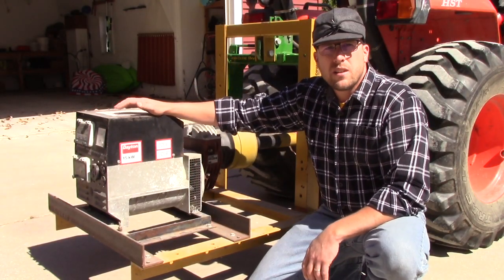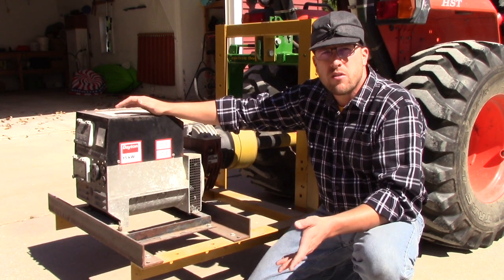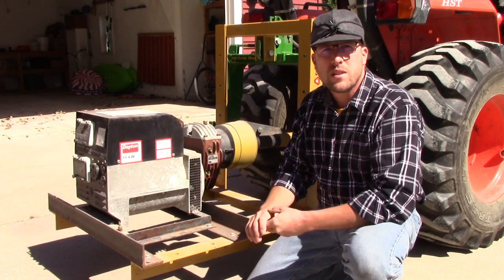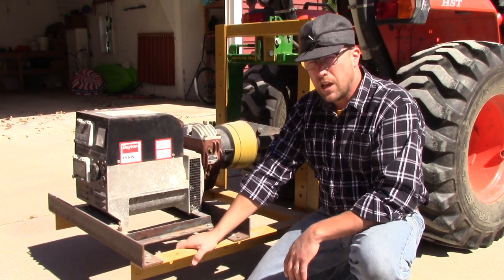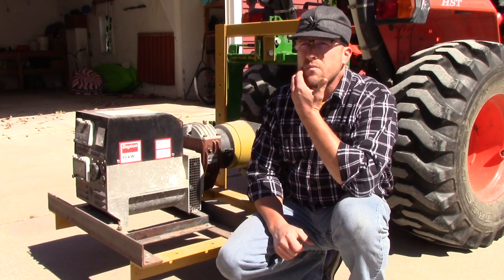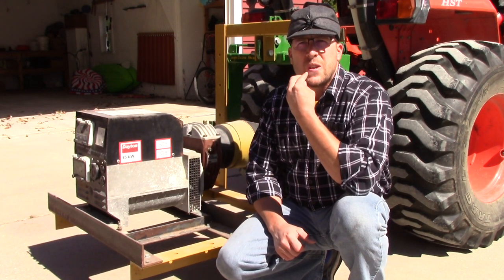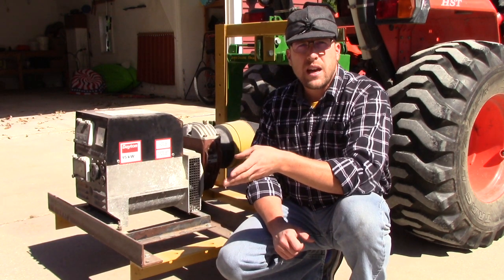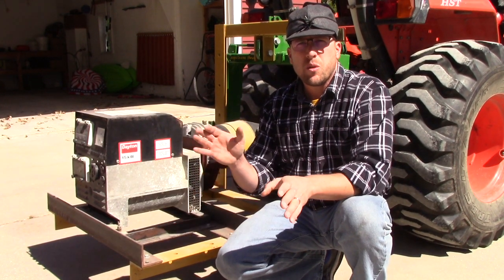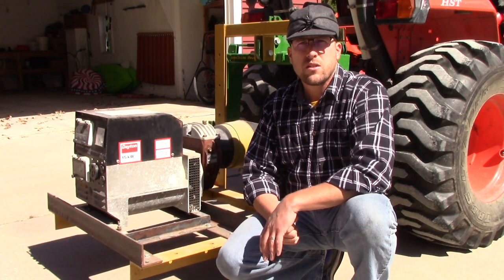So let's talk about this thing for a minute. This is a typical PTO powered generator. When you buy a unit like this, you can order it with several different mounting options — some people mount them on a trailer, I prefer to have it mounted on this carry-all. This is a 15,000 watt generator. To size one of these to your tractor, you need to know your PTO horsepower — not your engine horsepower, your PTO horsepower. As a general rule of thumb, take your PTO horsepower and divide by two — that's how many kilowatts your tractor could potentially power at full power.